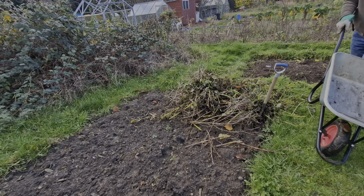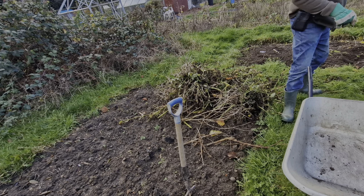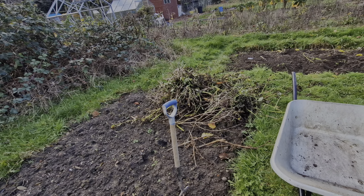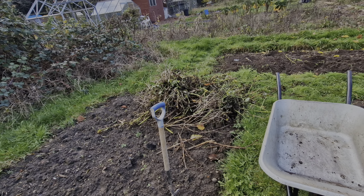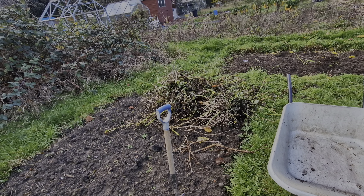The final part of digging up the dahlias is to get rid of all the debris, which will go on the compost. Of course there would have been a lot more debris if the frost hadn't cut them back.